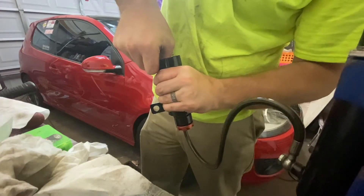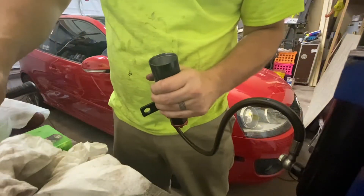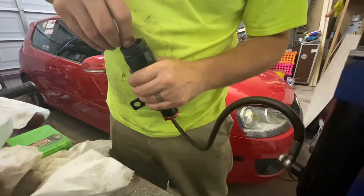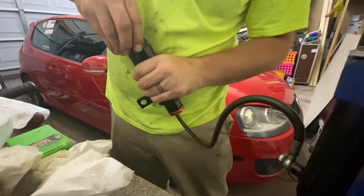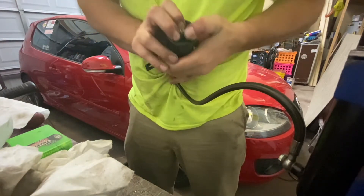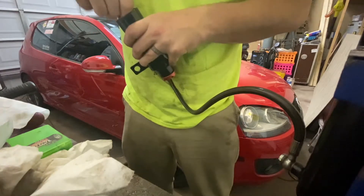Now we're going to push it down with our thumb, and that should push the fluid into the main shock body. We follow it up with our valve — and that's just a little grease looking funky — then our cap. We're just going to shove that in and down past the seat.